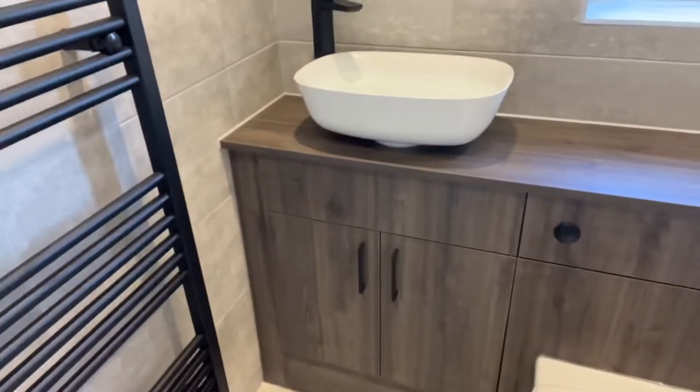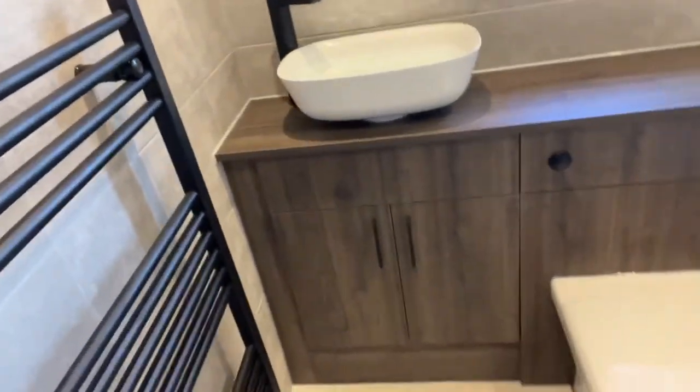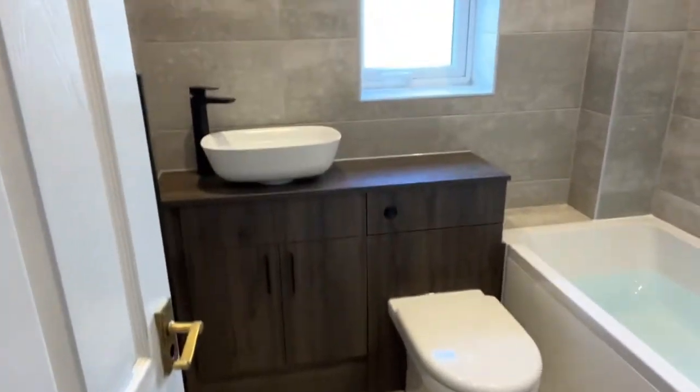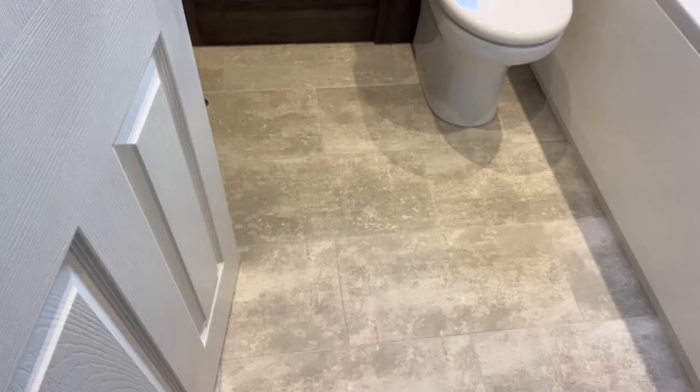And obviously the floor — let's just open the door a sec. We've done it in the same tiles, but we chose to do a brick bond on the floor. We didn't do that on the walls because we wanted to get the feel of a bit more space. I think brick bond can be a little bit imposing on walls with the pattern, so we've just opened that up with a straight bond on the walls and then the brick bond on the floor.